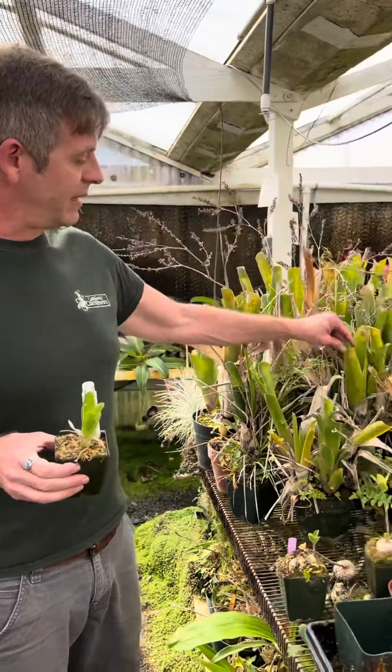And if you have our Osmocote pellets — the slow-release fertilizer pellets — this is one where dropping one in the center really makes them grow quickly into these big plants like these.